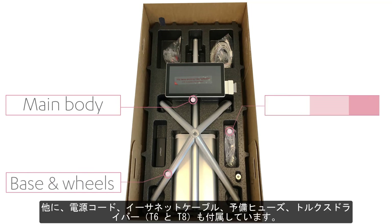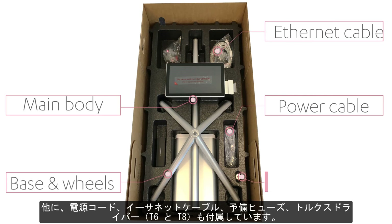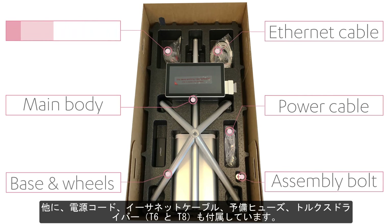Apart from this, in the box set you will also find the power cable, ethernet cable, spare fuses, and Torx 6 and 8 screwdrivers.